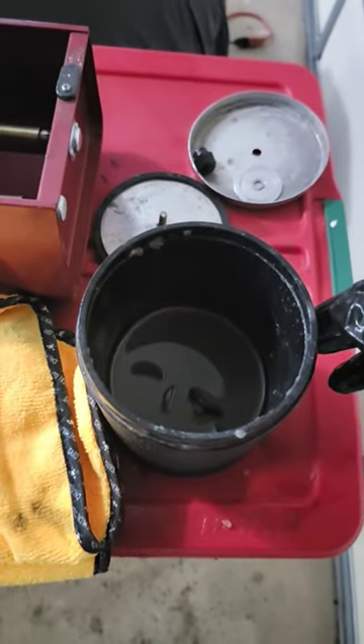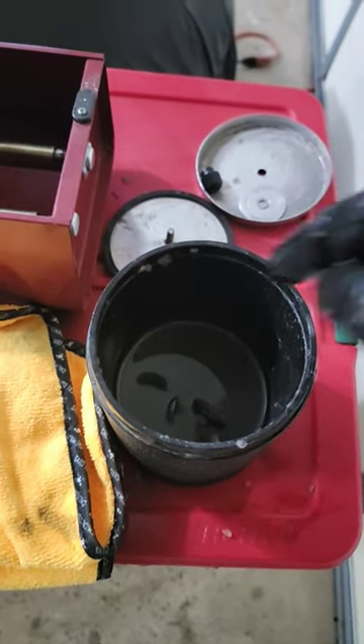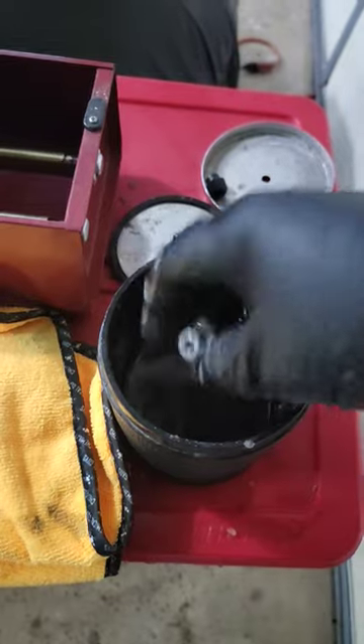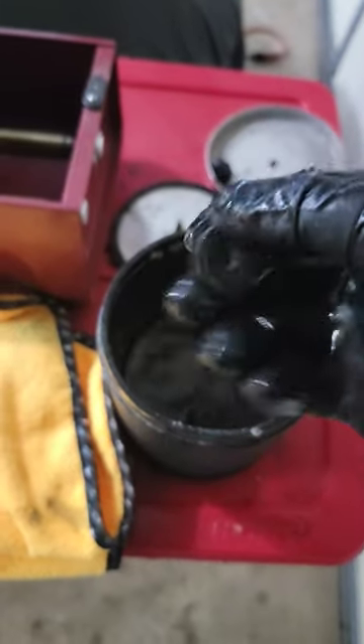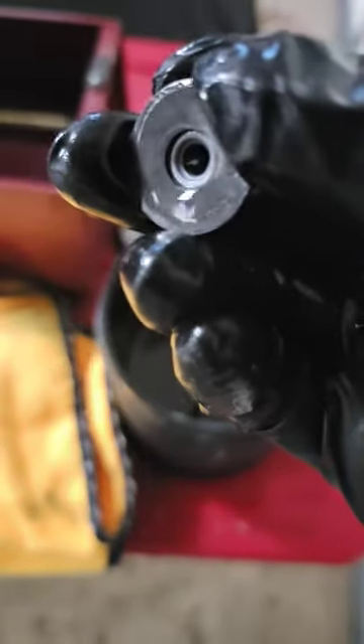I changed the mix a little bit — I did lemon juice and rock salt based off of a little bit of internet research. Let's see... oh my gosh, it looks brand new, even down to the threads. It looks brand new!